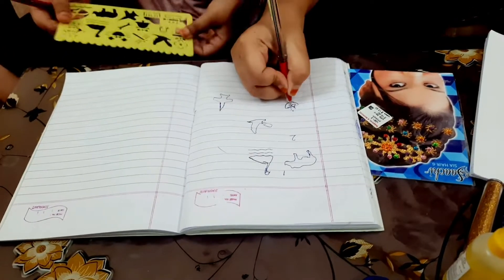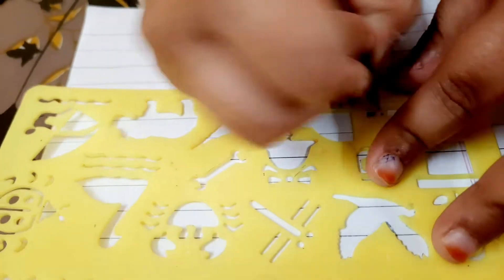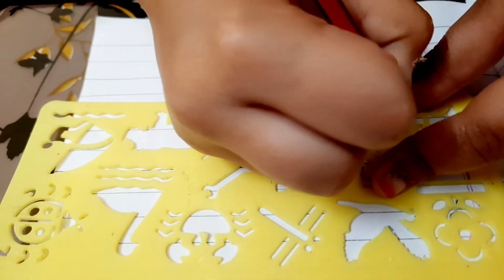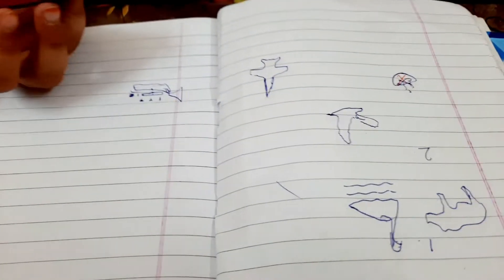One, two, three, four, five. This is the floor — the floor is the floor. Friends, we will put it in the PP. We will put it in the PP.